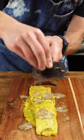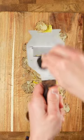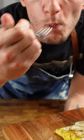And finally, the pièce de résistance — shave some truffle on it. This is how I like to make my truffle omelette.